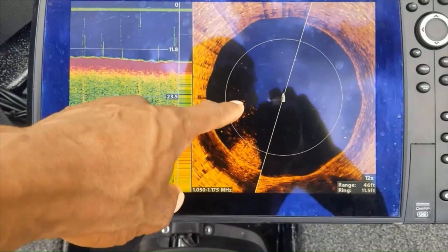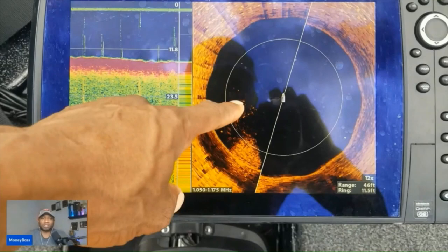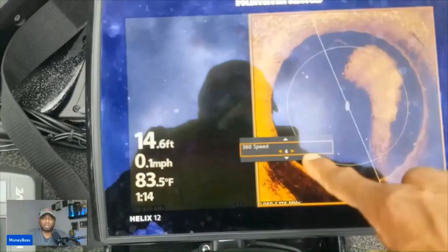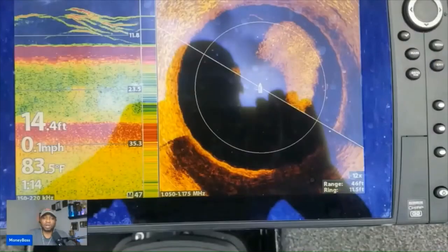Looking at the screen now — those rings are 11.5 feet apart. That little boat icon is just a representation; it is not the actual boat. Just below where my finger is pointed, where you see that bait ball, that's actually about right at the center of the actual boat — so that may be directly to the left of where the seats are. You're not casting behind the boat — you would just cast slightly to the side of the boat to reach that target.